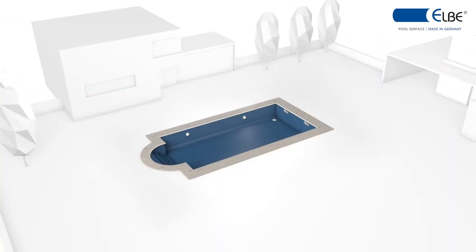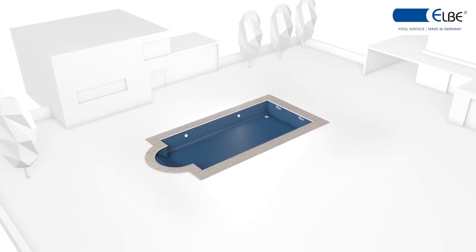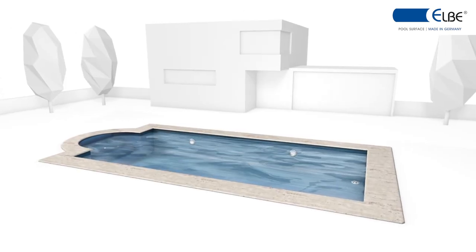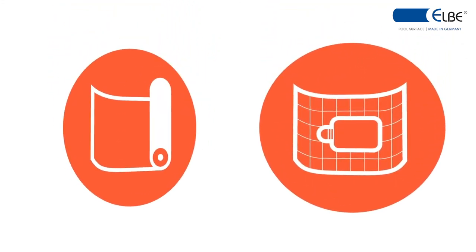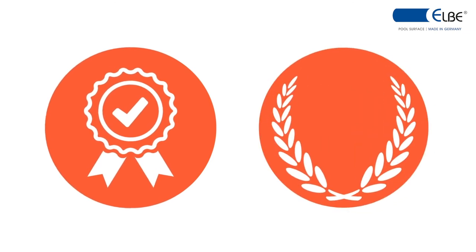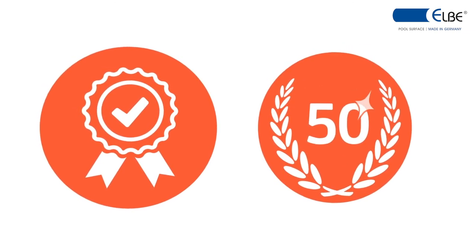After this last step, the new construction or the renovation of the pool area is completed. The pool can now be filled with water. Whether renovation or new construction, EBTAR Plastics offers a high-quality solution and comprehensive expertise based on more than 50 years of experience.